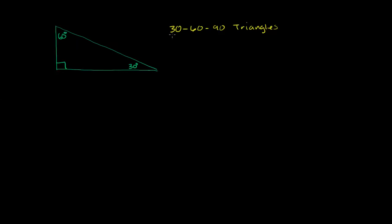What I want to do in this video is discuss a special class of triangles called 30-60-90 triangles. The measures of its angles are 30 degrees, 60 degrees, and 90 degrees. And what we're going to prove in this video — which tends to be a very useful result in geometry class and later in trigonometry — is the ratios between the sides of a 30-60-90 triangle.